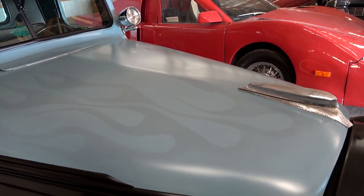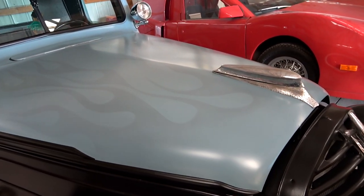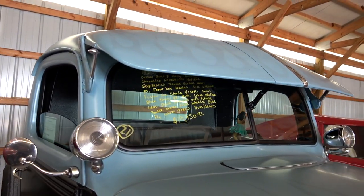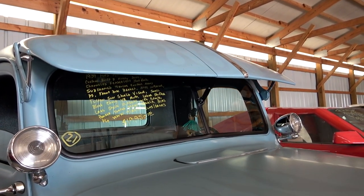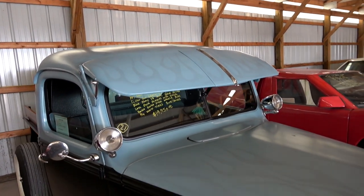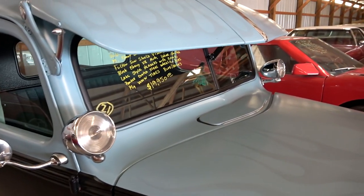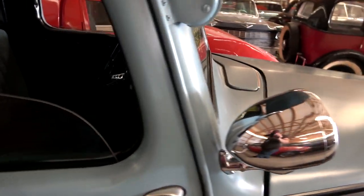Hopefully you can see it's a two-tone light blue over black, but then they've got these flames ghosted in. And it's got this big visor over the windshield — it's a Fulton sun shield. That's a pretty massive visor. It's got the dual spotlights there on the cowl, though those are dummy spotlights.